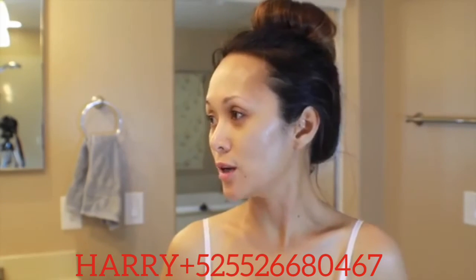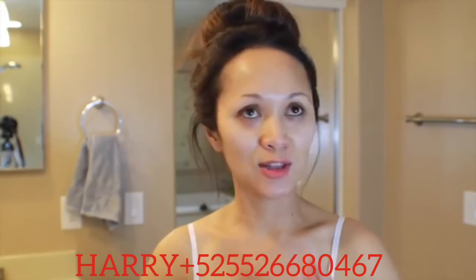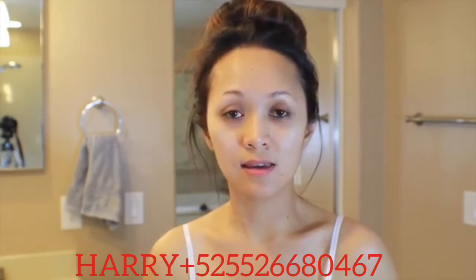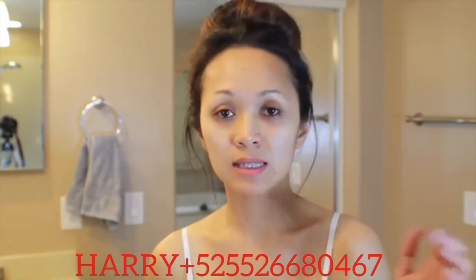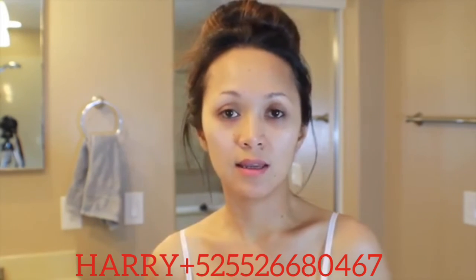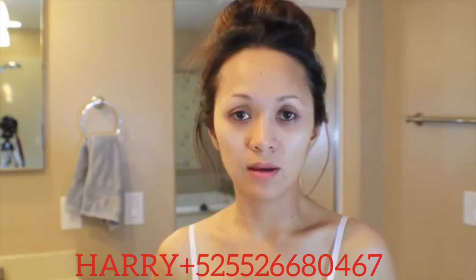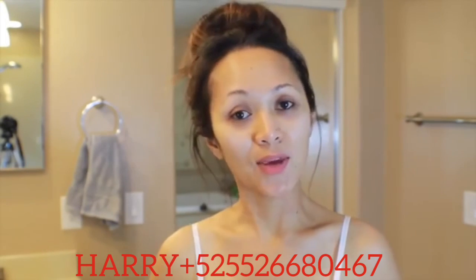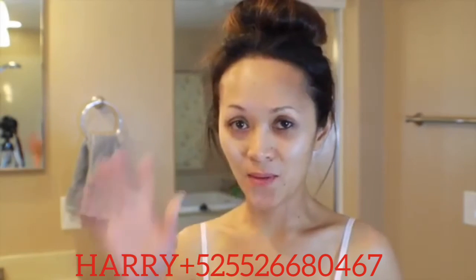Anyway guys, my face feels really clean, looks so clear, very clean, soft and smooth. I would definitely recommend this product to you guys. If you want to check it out please click on the link below and I'll give you the guest passcode if you want to see it or purchase it or look around the website. Thank you guys for watching — I hope you like the video. Thumbs up if you liked it and please comment down below if you have any questions. Thank you for watching, I'll see you guys in my next video. Bye-bye.